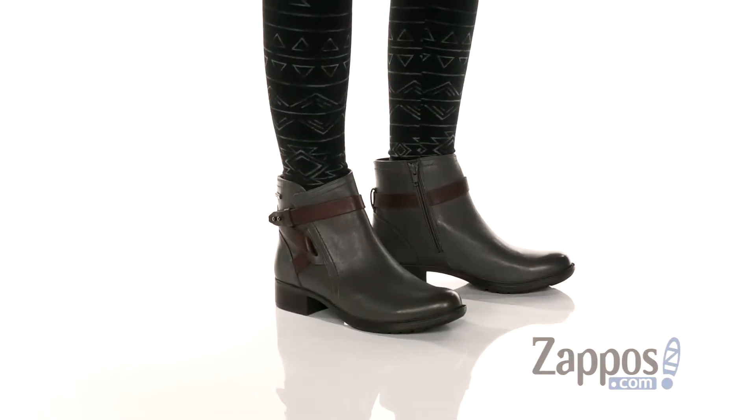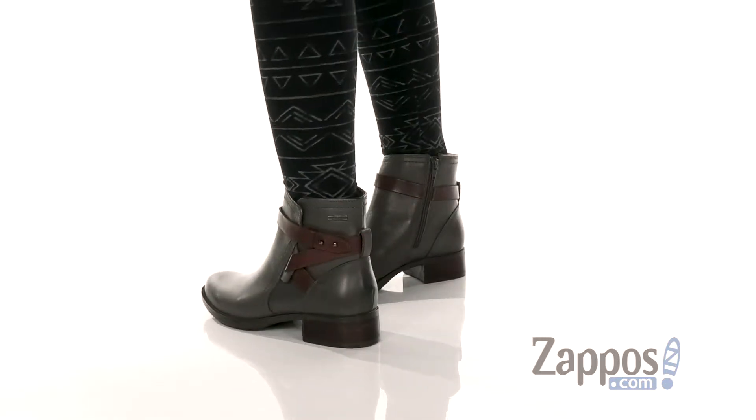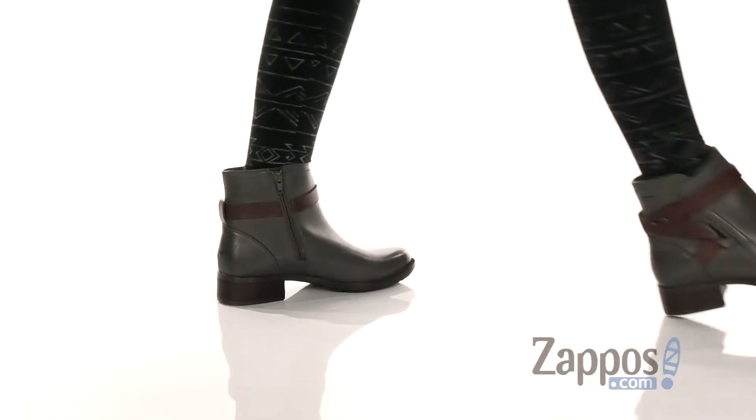Hey guys, how's it going? I'm Rika from Zappos and today I'll be talking about the Copley Strap Boot by Rockport. These boots are perfect for day to night or rain to shine.